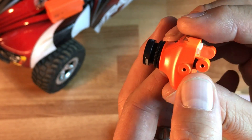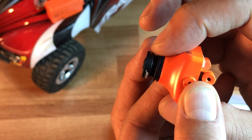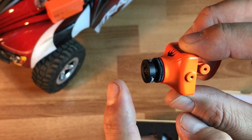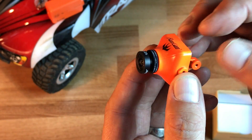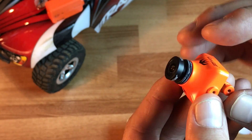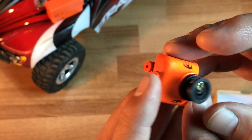One of the other standout features is that this has a much shorter lens than the previous versions. The other ones got a little bit of flack because the lens was sticking out so far that people were having problems with camera damage in crashes. The shorter the length of your lens, the less likely that will happen.